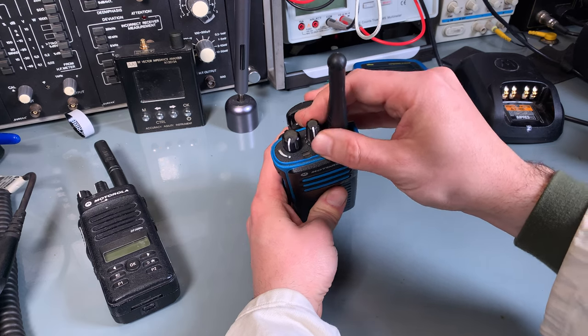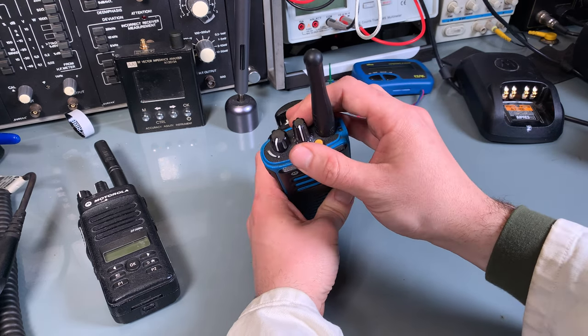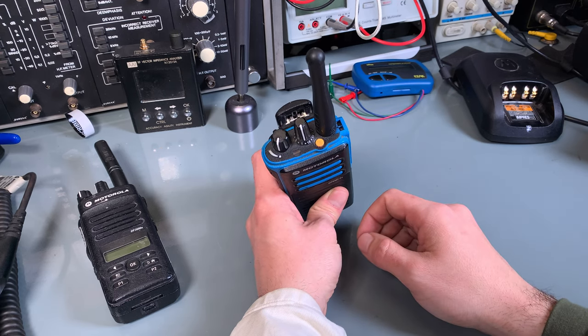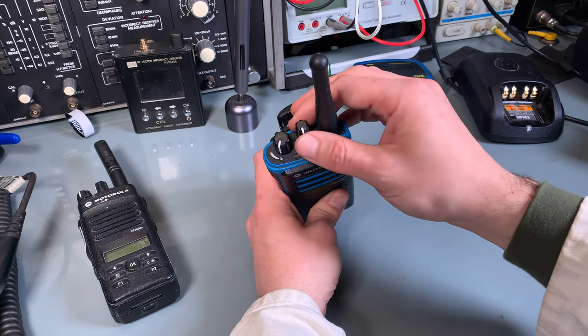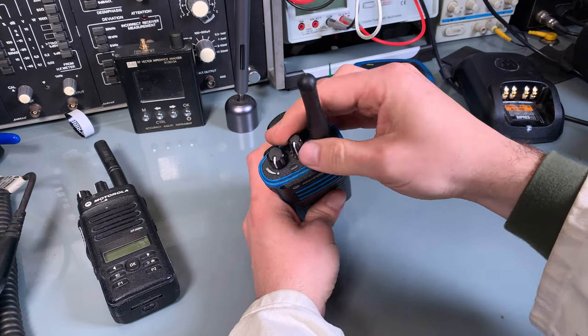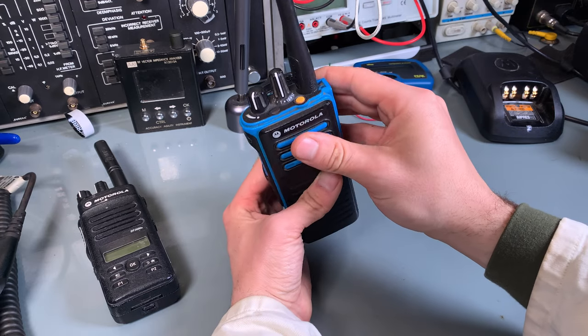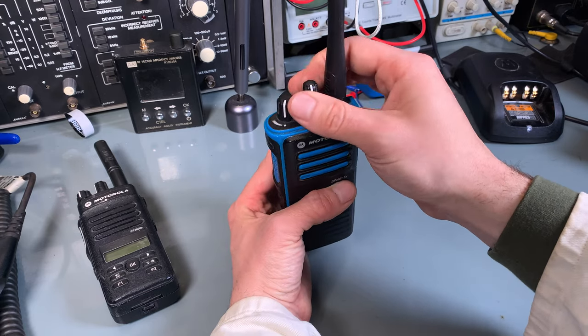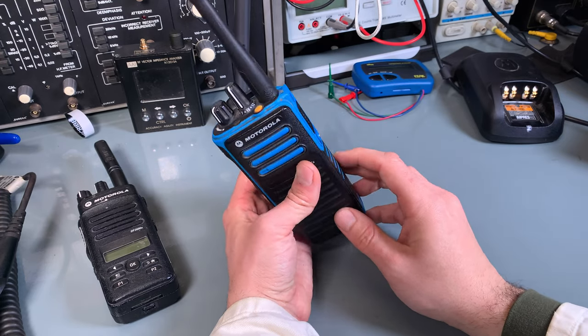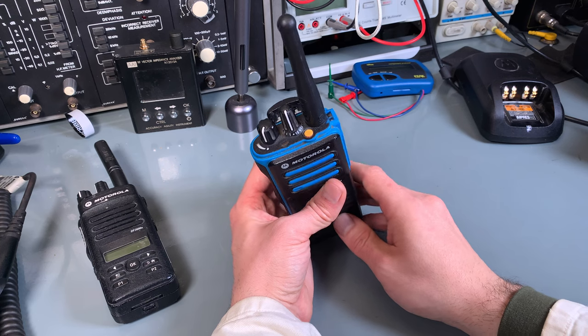Here we've got the channel selector. Instead of the 360-degree rotation encoder, here we've got a fixed number that goes from 1 to like 15 or 16 channels, so it's not going all the way around and you cannot have more in one zone.